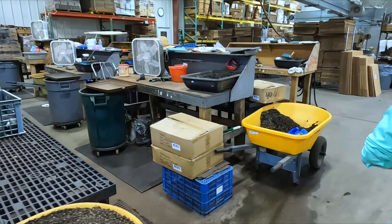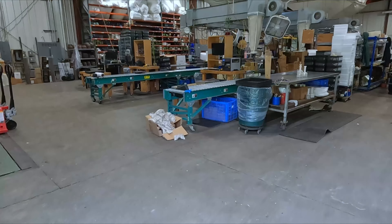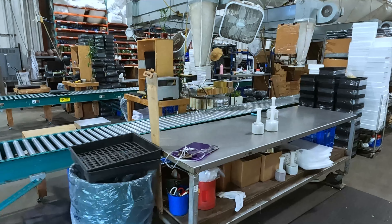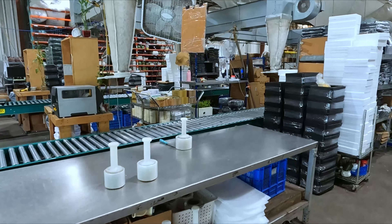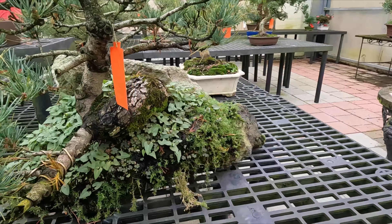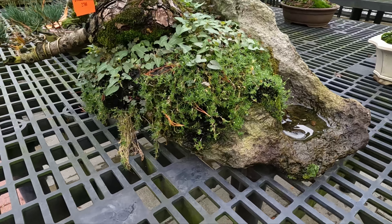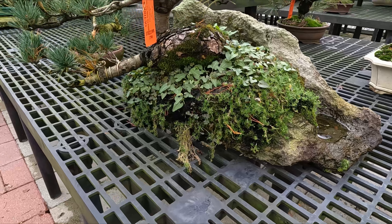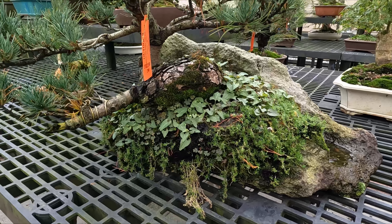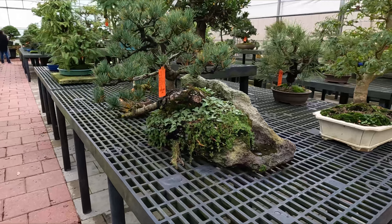Here's the shipping facilities where they package and ship these bonsais and pots all over the world. This is a five-needle pine planting on rock. A lot of bonsai is about trying to recreate what you see in nature — this looks like a tree that's on the edge of a cliff.